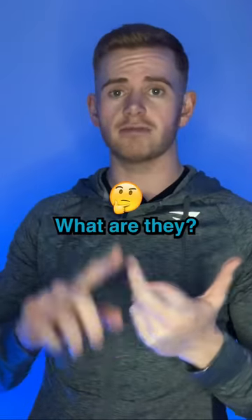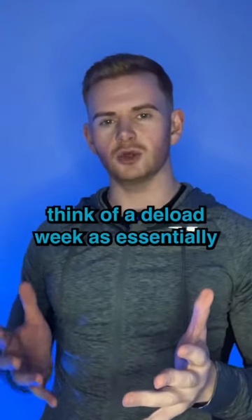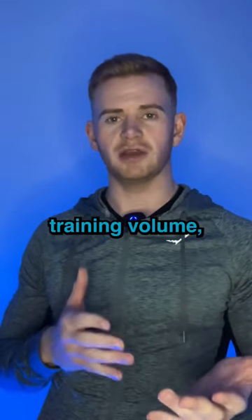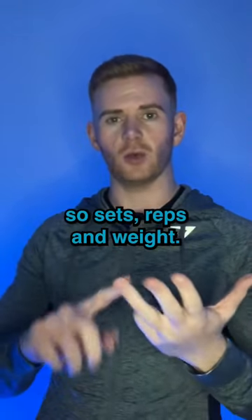Deload weeks — what are they and why are they important? Think of a deload week as essentially just an easy week in the gym. We're going to drop back on total training volume, so sets, reps, and weight.